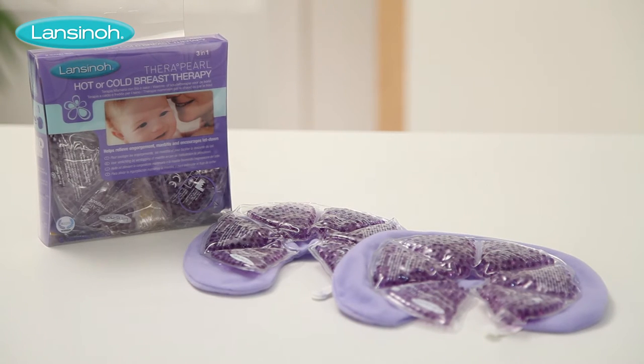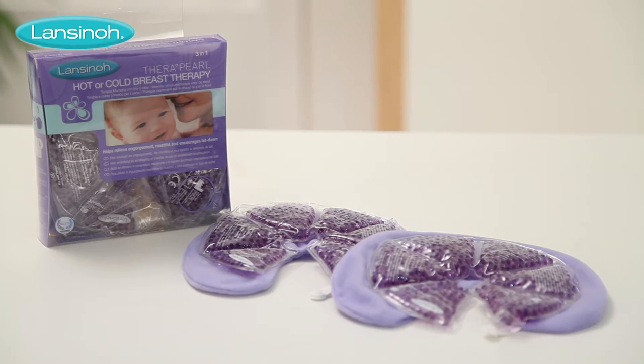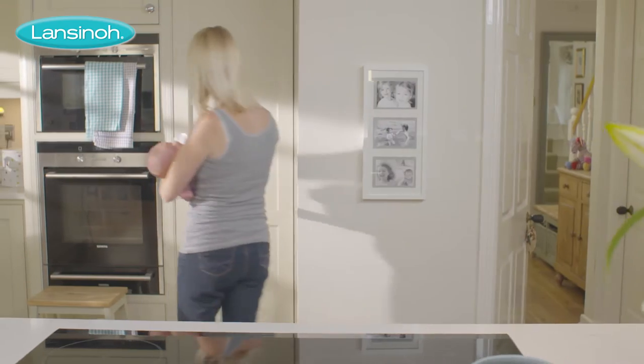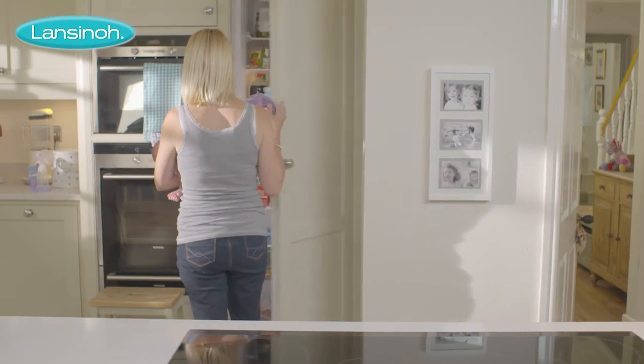Therapearl 3-in-1 Breast Therapy has been specially designed to provide relief for the most common challenges associated with breastfeeding, using the product hot or cold.